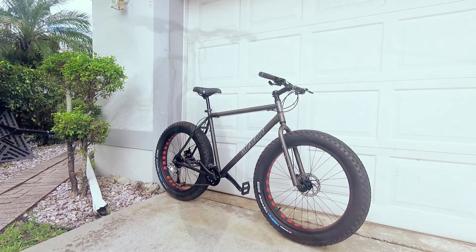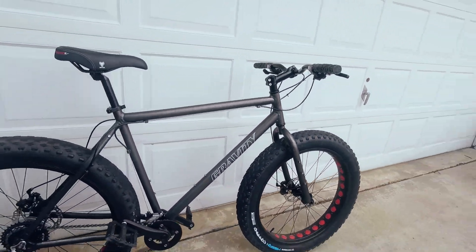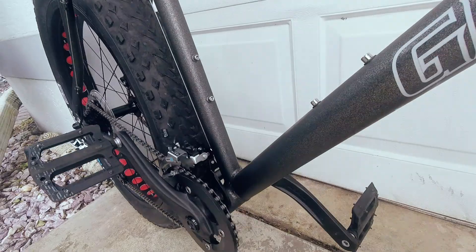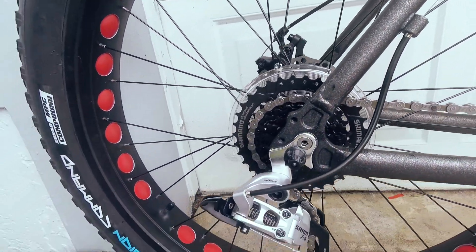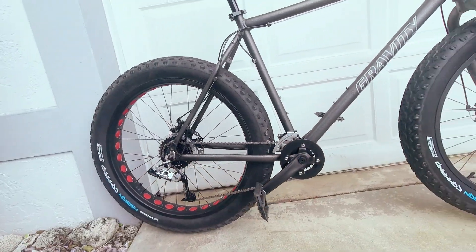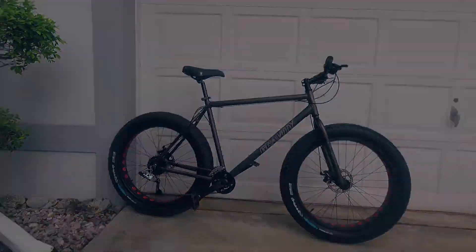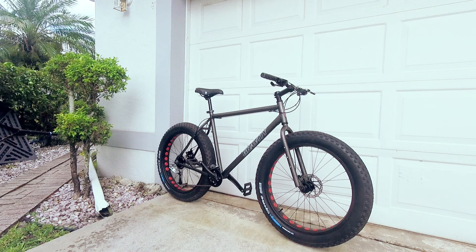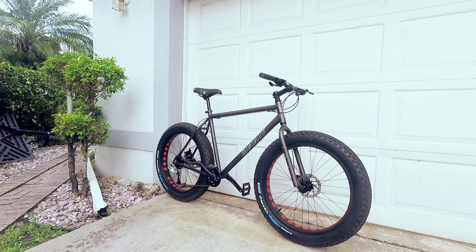Overall, for 500 bucks, I'm ecstatic with this bike, but the narrow handlebars and the anemic mechanical disc brakes both have to go. The 2x8 drivetrain is adequate. The Shimano Alivio front derailleur and SRAM X4 rear derailleur, as well as a Shimano cassette, don't compare to the XTR gear that I'm used to, but I'll work with it for now. If you want to see how I upgraded this bike, click on the video link in the top right.